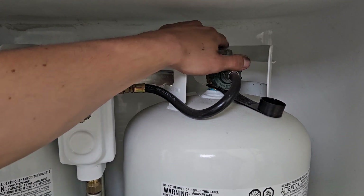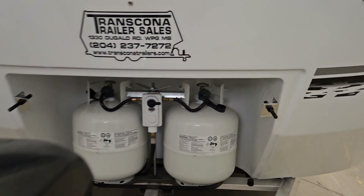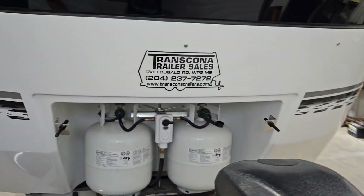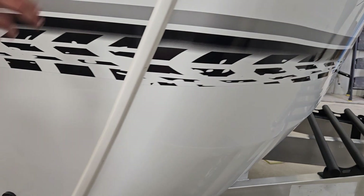In the front of the unit is your power tongue jack. On the left you get a switch that turns on the light, and on the right is your up and down. With your battery disconnect switch turned off that's not going to work, so we do have that turned off inside right now.